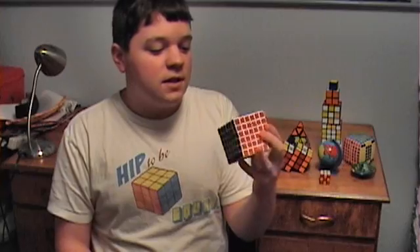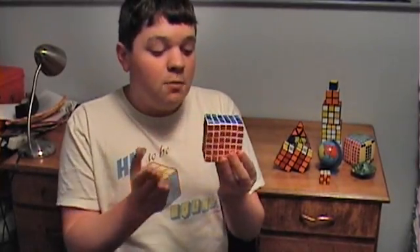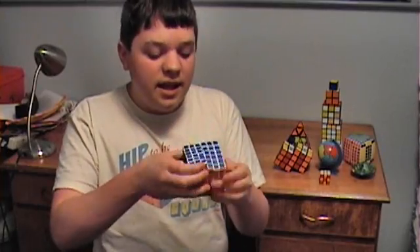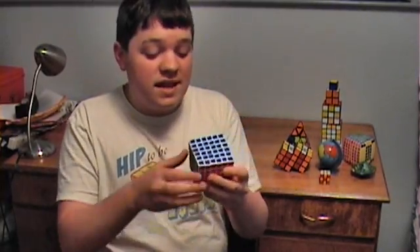Now, just so you know, for my V-cube 6 here, I have cut my own tiles for it, which is really nice. And I have also modified it so that the clicking has been greatly reduced along with popping and lockups and that kind of thing. Also, it's been well used and it was lubricated with Vaseline for quite a while and that ate away the plastic, so it's kind of loose.